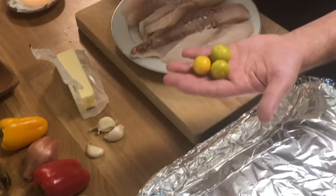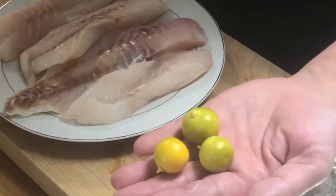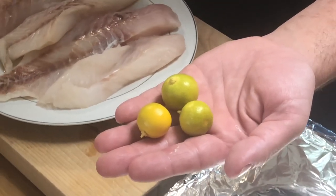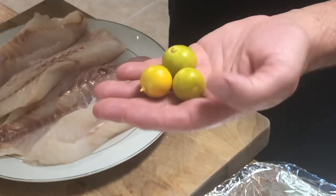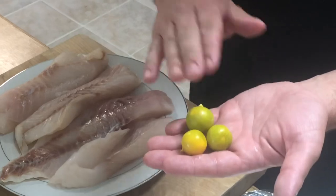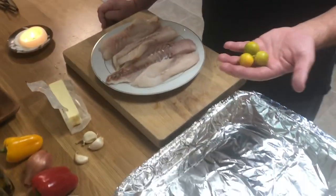We also have some calamansi. We grow this in our backyard. It's very common in Filipino cooking. If you don't have this, it's not a big deal. You can use some mandarin orange — a little bit of lime — it's a little bit sweet, not so much sour. No big deal, you can just use some mandarin orange. So we're going to get to prepping.